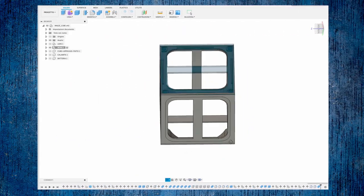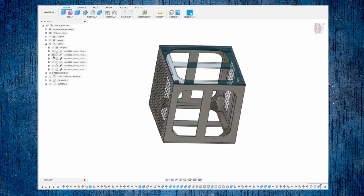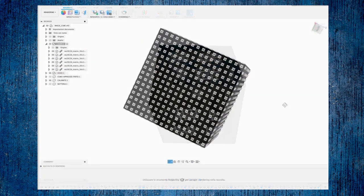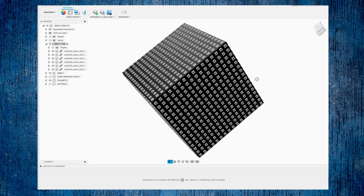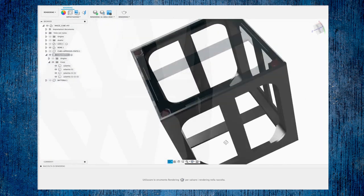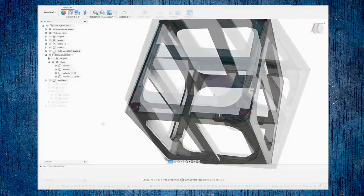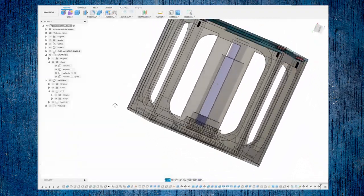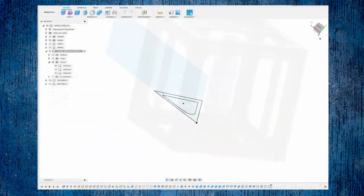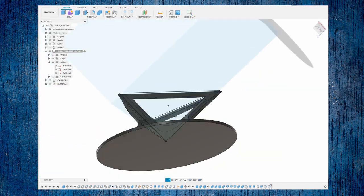Let's start, as in every project, with 3D modeling. I created a structure where we would place all six LED matrices. I inserted magnets on the top so I could open and close it without using screws. Then I created a holder that holds the cylindrical battery, and finally I designed a support on which to place the cube.